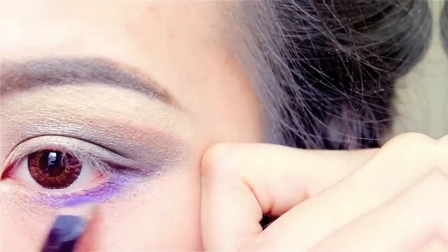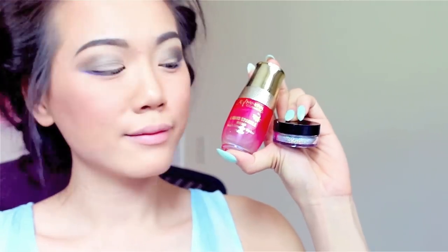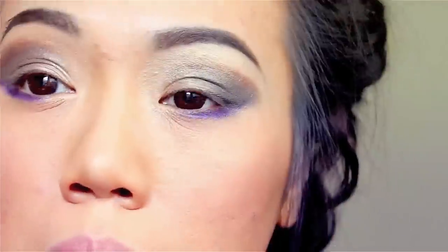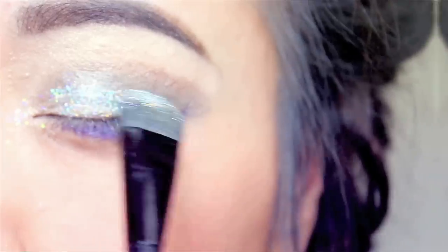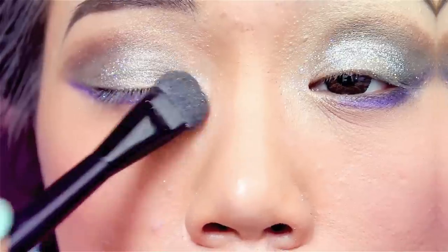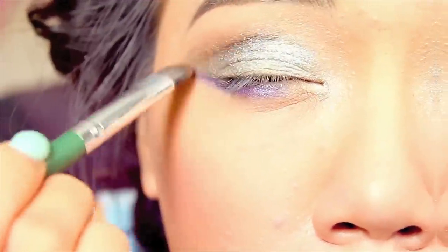I'm going to line the lower part of my eye using the IT Mineral Cosmetics Sparkle Bond as well as cosmetic glitter number G05 Sparkle. I'm going to apply the liquid on, and when it's semi-dry I'm going to apply the glitter where I usually apply the highlight part of my eyes. If you don't like the thick glitter look, you can blend it out a little bit.